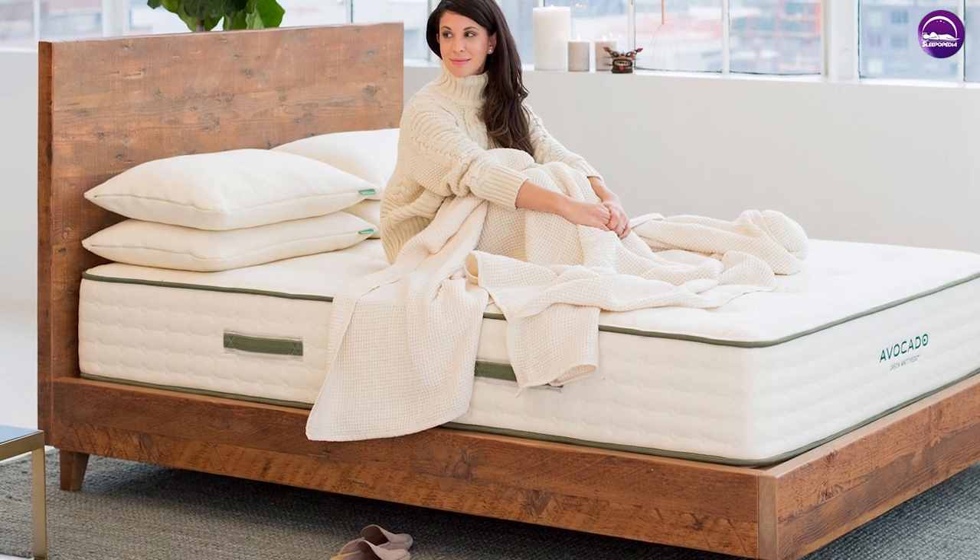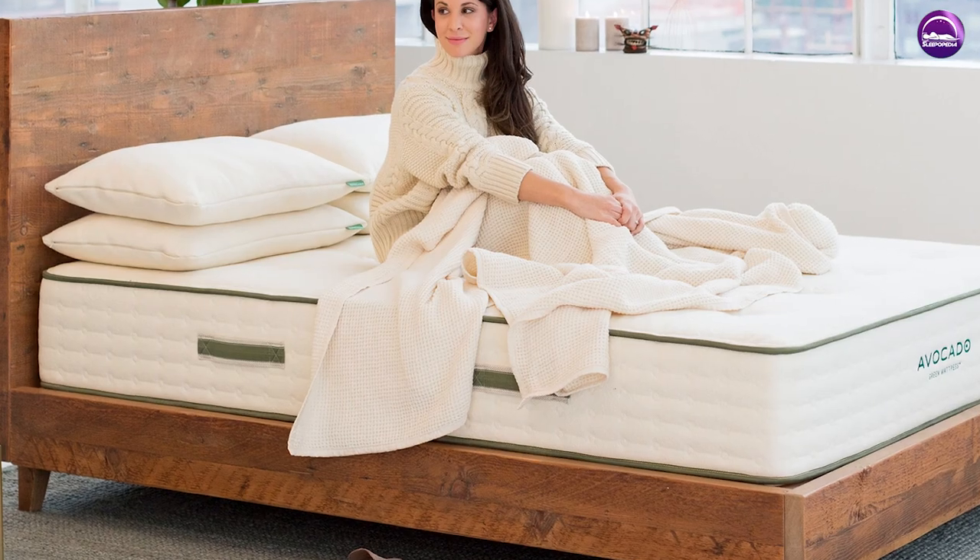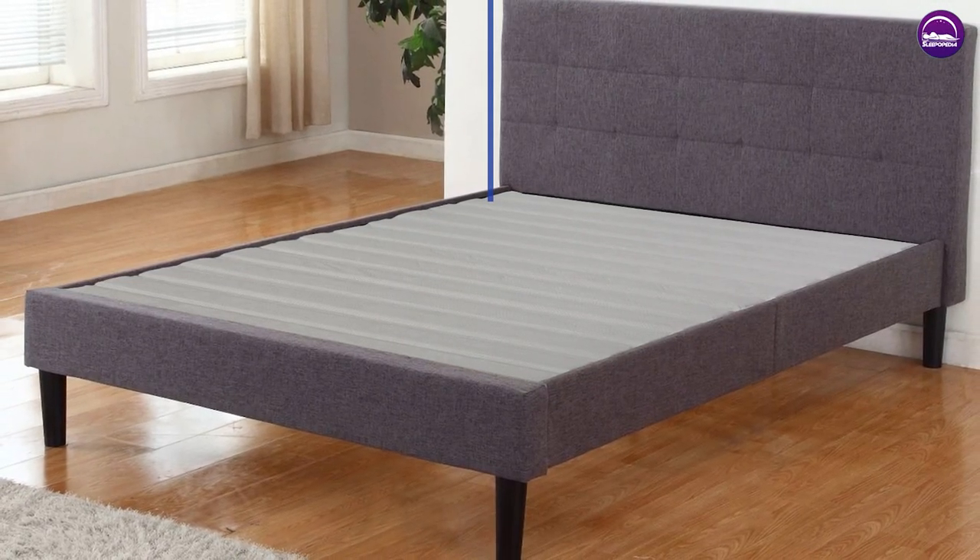The effects of a plywood or slatted base will vary from person to person. Therefore, it's recommended you try the different bases in store with the appropriate mattress to see which is best for you.